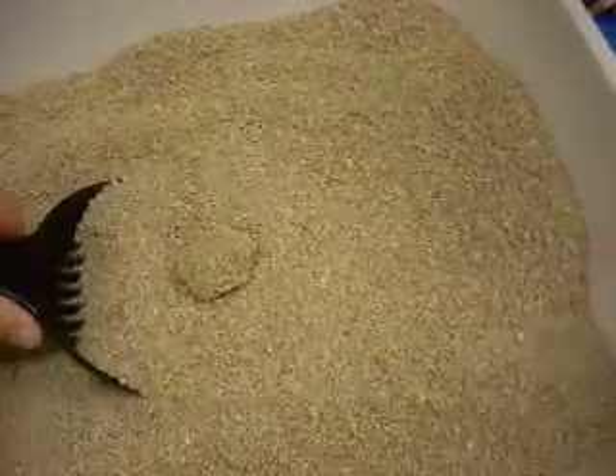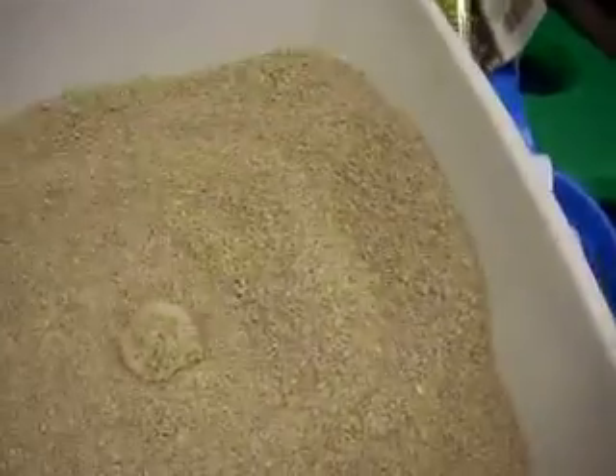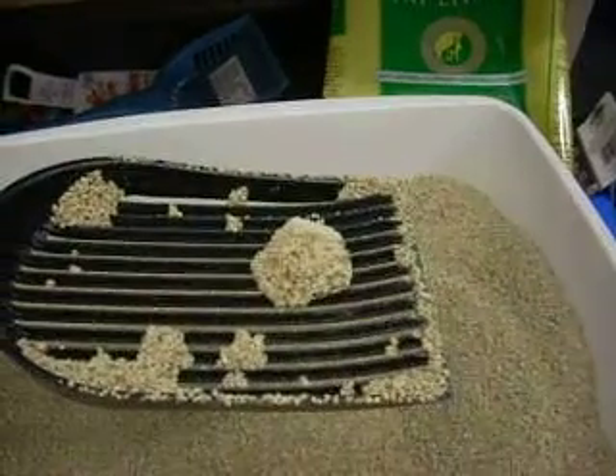It's really, really great for people with joint pain because it takes almost no effort at all to scoop up the stuff. That's it — the Litter Lifter Quick Scoop.